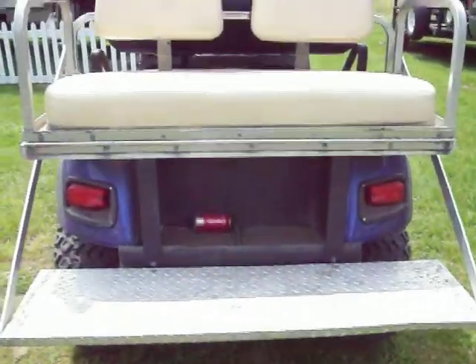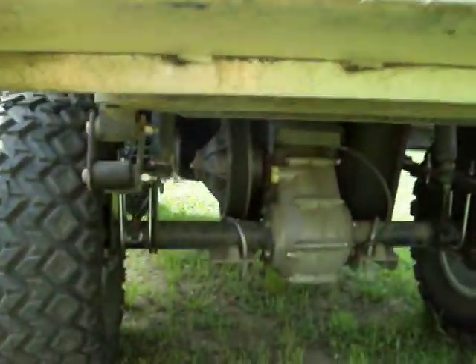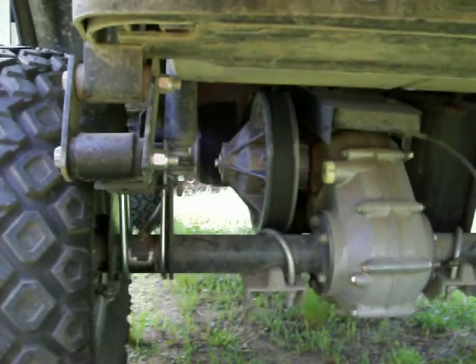This is where I was riding. Wow, look at this transmission setup.